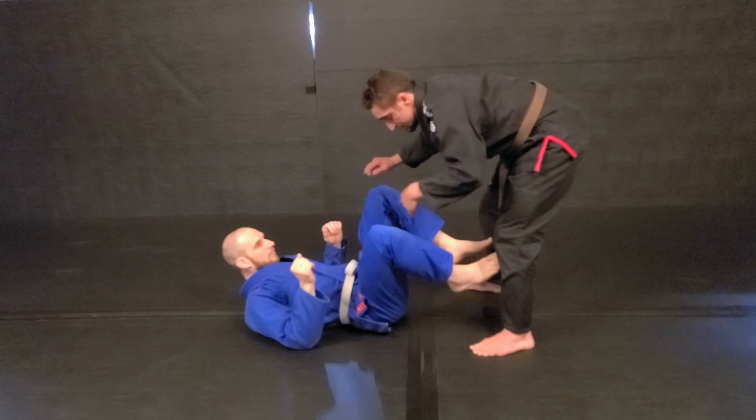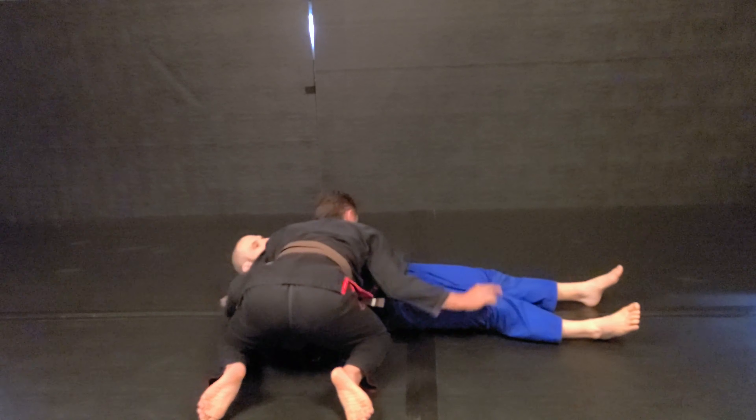The second one is your traditional Torreando pass. We're trying to cause a reaction, because once I push in, he's going to want to push out. That's when I'm changing lanes, sidestepping, riding my shoulders in, and then getting to my side control position.